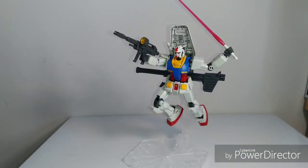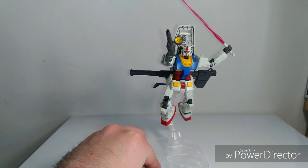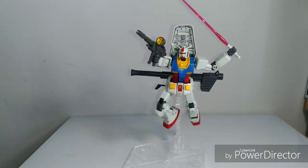At number seven I have the HGUC Revive RX-78 Gundam — the original Gundam, which I had to have on this list. One of the first ones I built, it's a really fantastic high-grade kit. Not expensive at all but really solid, with really great articulation and a bunch of accessories. There's really not much more you could ask for from a high grade. You've got to have an original Gundam in your collection.